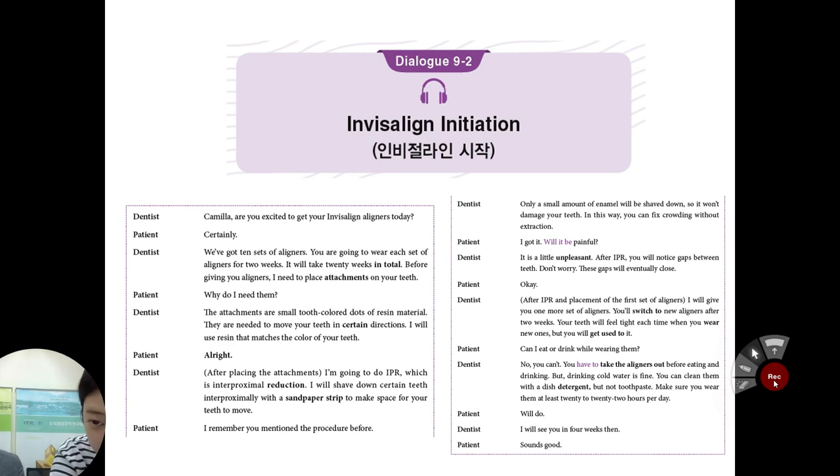After IPR, you will notice the gaps between teeth. But don't worry — this gap will eventually close during Invisalign aligner application. I'll give you one more set of aligners. You will switch to new aligners after two weeks. Your teeth will feel tight each time you wear new ones, but you will get used to it. Sometimes you may feel like you are losing your tooth, because during movement your tooth is very easy to be displaced, so be careful.